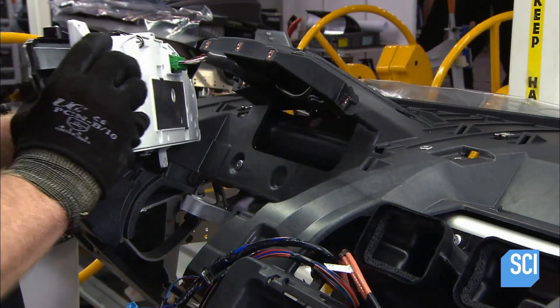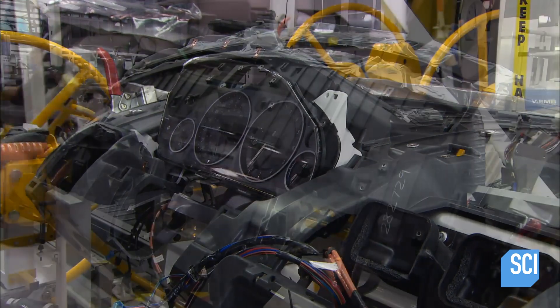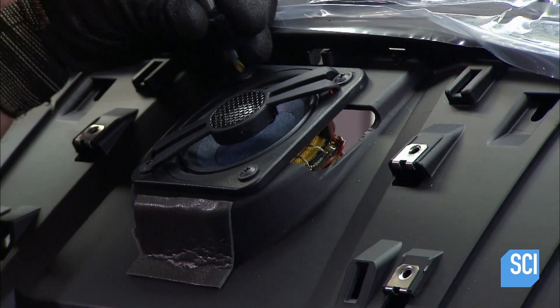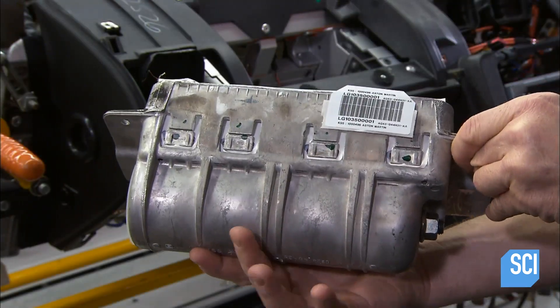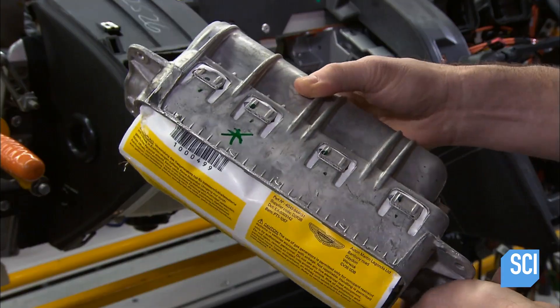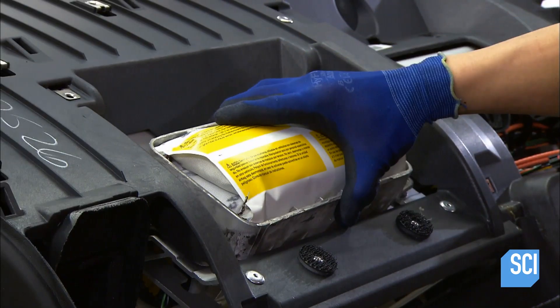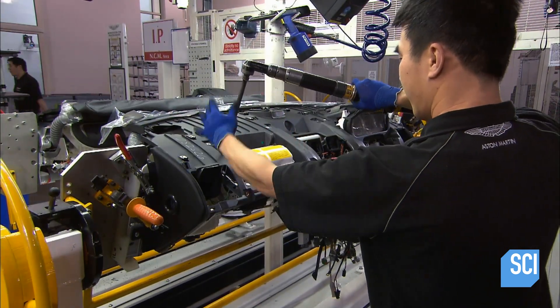He slots the driver's information module, which includes the speedometer, into the housing, and equips the dashboard with high-end speakers. The front passenger airbag, encased in aluminum, comes next. The technician inserts it in the molded plastic niche and, using a computerized tool, installs the airbag with perfect precision.